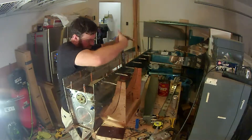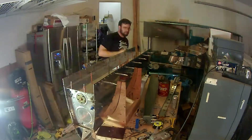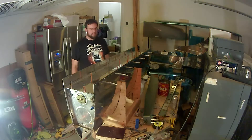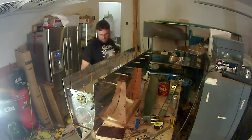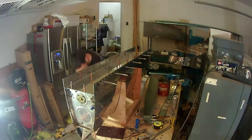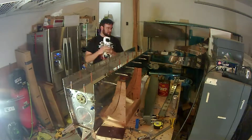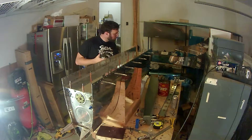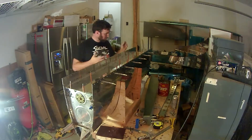Apparently I forgot to push the record button until this point. But basically what I had done is gone through and put a bead of pro seal along the top and bottom flanges of this rear baffle plate that I'm installing. As you slide that baffle in place it kind of smears all of that sealant to make the mating surface. I also had gone on each rib and applied pro seal, and at each corner of each rib applied a generous amount of pro seal just to make sure there are no issues. Here you see me using the pneumatic squeezer to rivet the baffle in place.